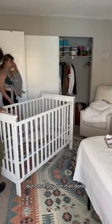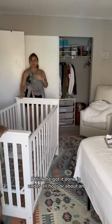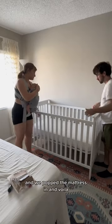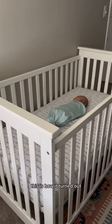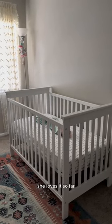But once you got it all done, I think he finished in under an hour or about an hour. We popped the mattress in and voila, this is how it turned out. Look how cute and small she looks — she loves it so far.